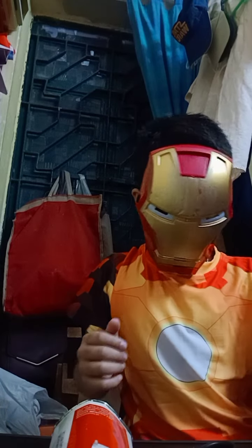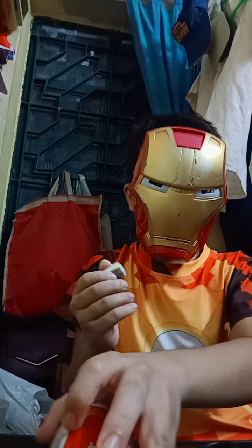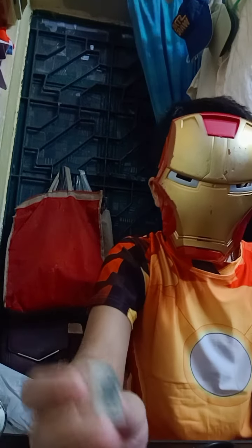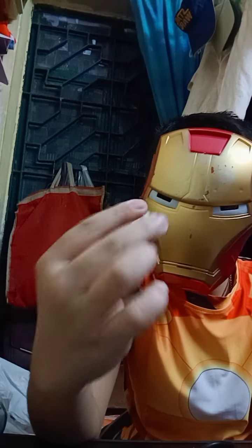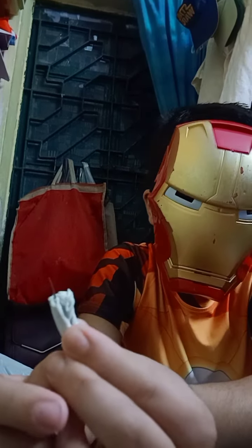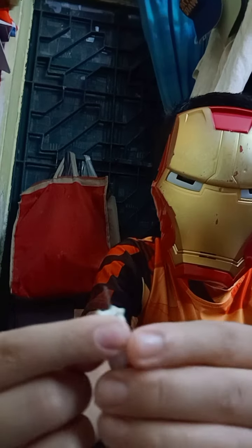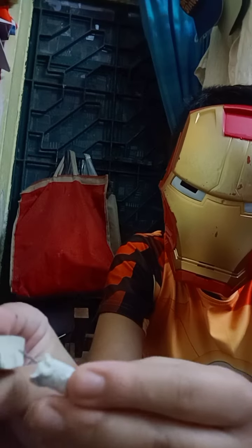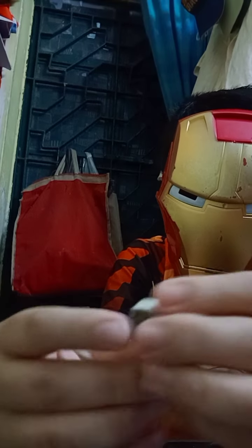Hi guys, so today I am going to make a new nail for my Captain America Endgame figure. I have used a rubber piece — I have cut it — and I have a pin. You can see the pin. It's a little bit tight, so now I have a hole and I will attach it.